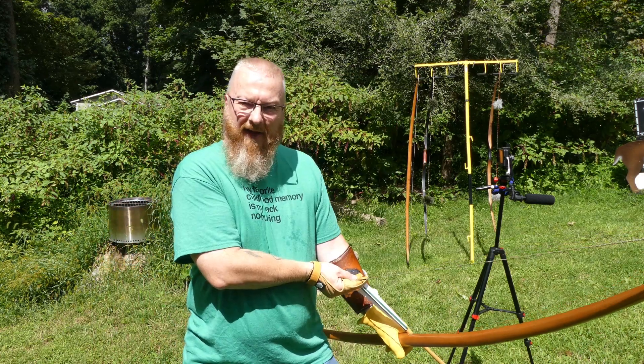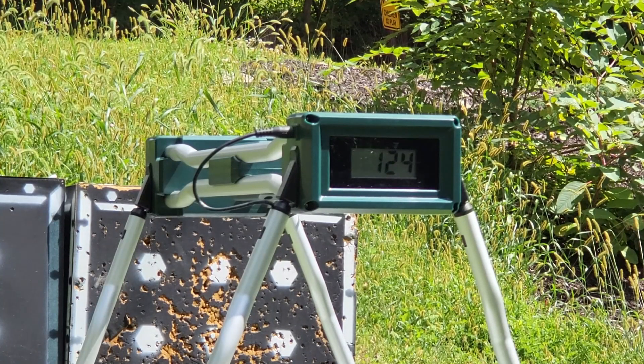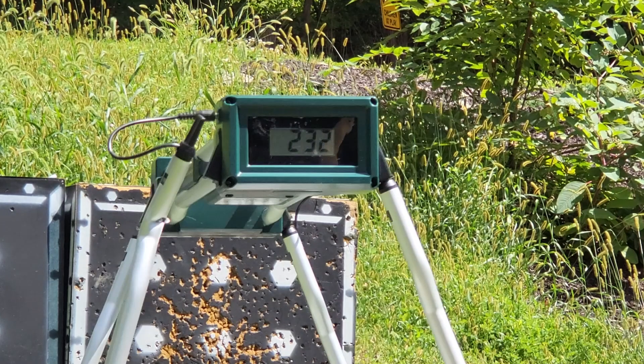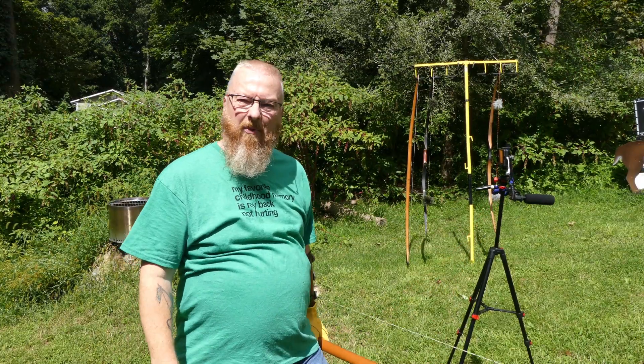Let's try another one. Let's take a second shot and see what happens. We break the chronograph — that's what happens.